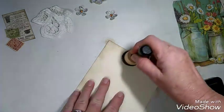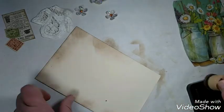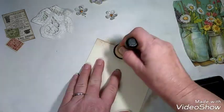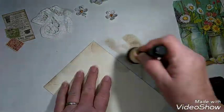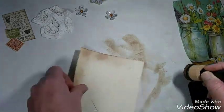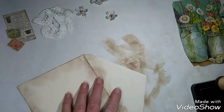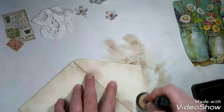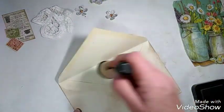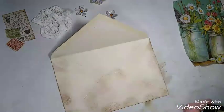Take some distress ink and just randomly distress the edges. It doesn't have to be perfect. We're going to be covering most of it up anyway. I've got a piece of freezer paper down on my desk here to work on so that I could just take it up and throw it away when I'm done. I'm going to open the flap and just do the edges there too. Very simple so far — all we did was distressing.